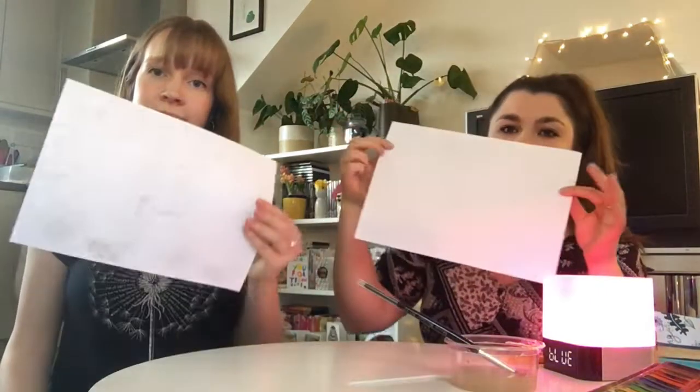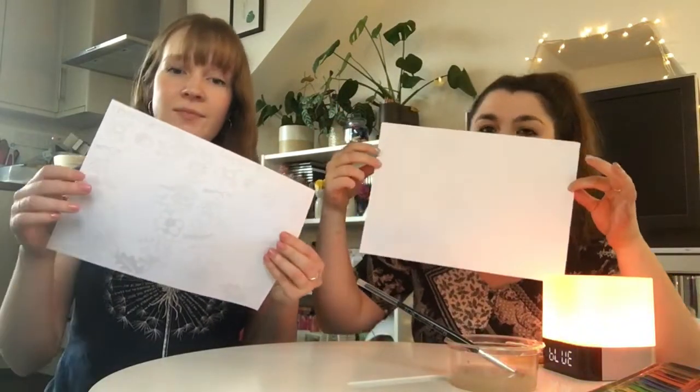Today's activity is mark-making to music. Music is another thing that can really help us tune into our feelings, so a combination of the two is something I find really useful. The first thing you need to do is take your piece of paper and fold it into four equal sections.